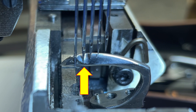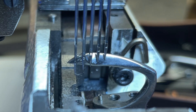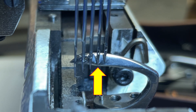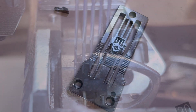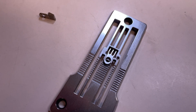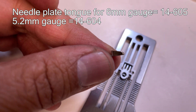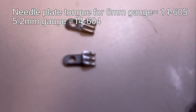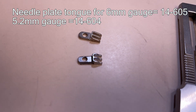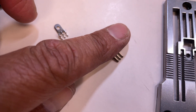Now the needle is touching the looper at the lower side of the looper. I changed the needle plate tongue to pull out more looper thread — part number 14-605. For 5.2mm gauge, the part number will be 14-604. This is to help increase tensile strength and to make the stitch look good.